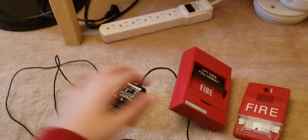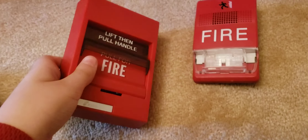So what you'll need is your fire alarm pulse station, your notification appliance, your power supply — the transformer — and it has to be the correct voltage. I'll talk about the voltage a little bit later.